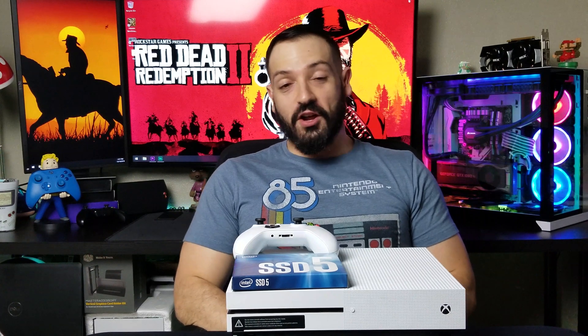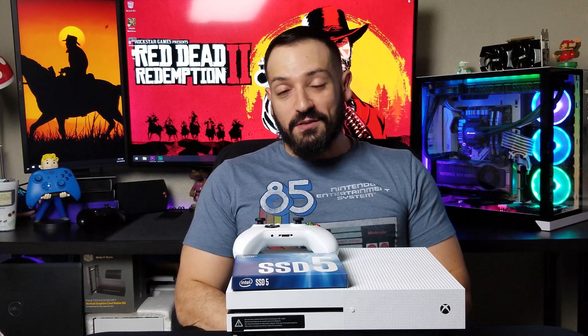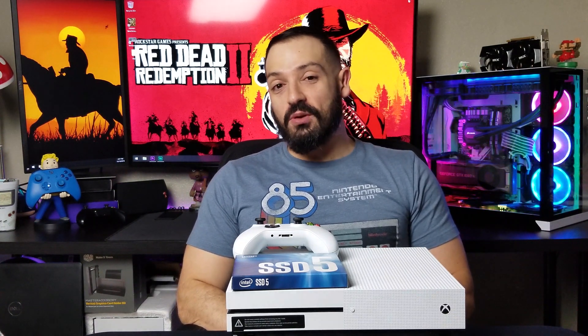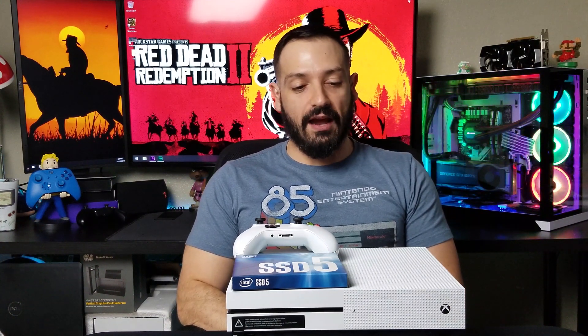All right, and we are done with the benchmarks. I think those are some pretty fantastic results — about 24 seconds difference in the main loading sequence. It might not seem like much at first, but if you're constantly dying like the way I am in this game, trust me, it definitely adds up. That's going to be all for today guys — make sure you hit that like button if you liked the video, subscribe for more, I have a bunch of new videos coming out, and leave any comments if you have any questions or ideas of what I should be shooting next. I'll see you next time.